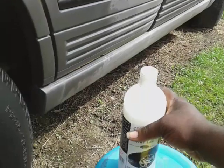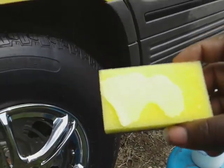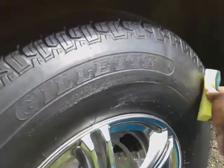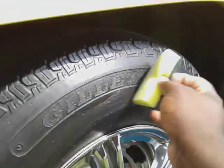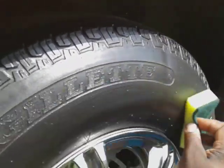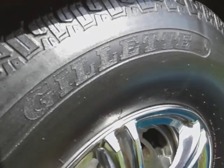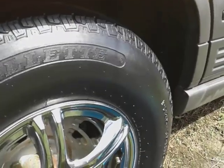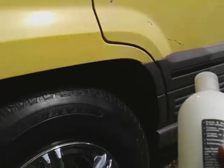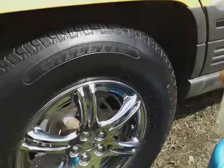Alright, no further ado — we got it on the applicator, applying it to this tire right here. This stuff, to me, didn't really have much shine. It's been a minute since I used it — I only used it like one or two times. We're gonna do four coats. I'll keep shaking it — maybe that'll help the shine. Oh, it's trying to shine a little bit.